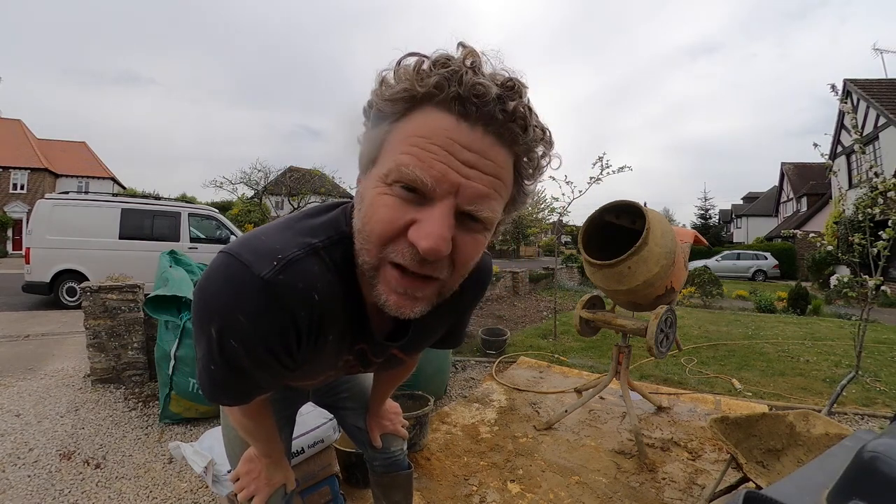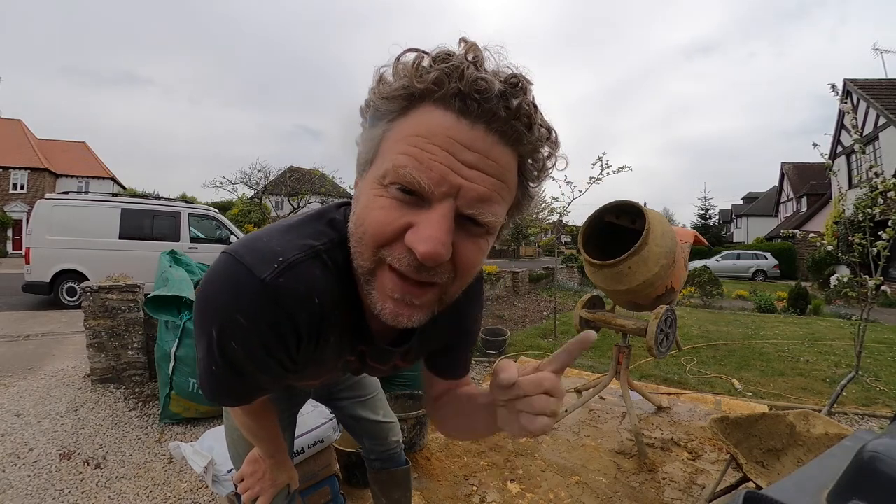Hey YouTubers, welcome back to my channel. In this how-to, I'm going to show you how I mix cement.